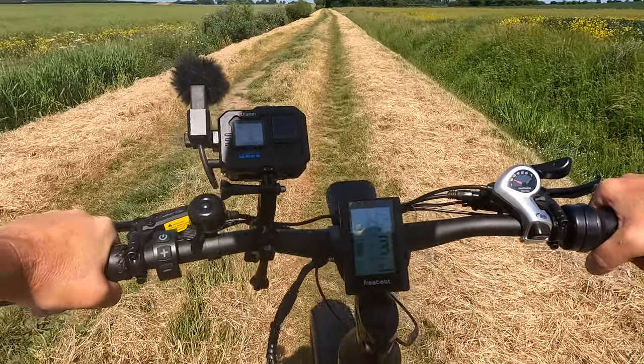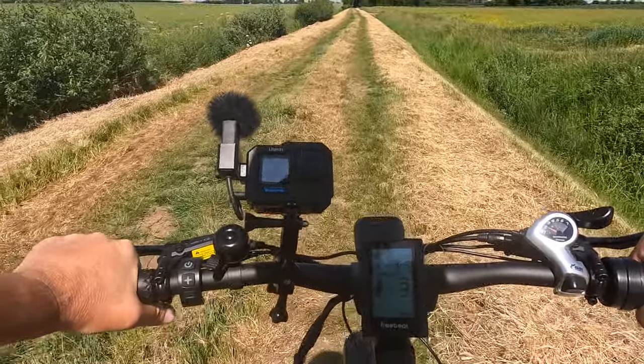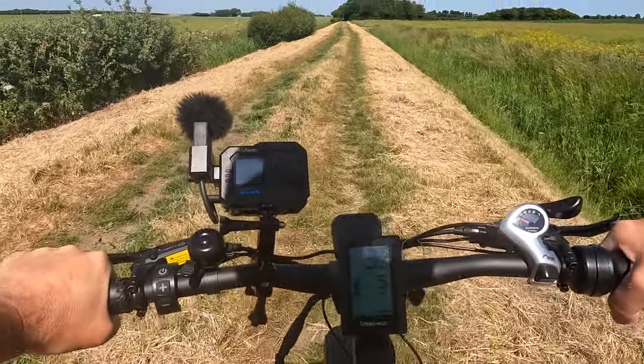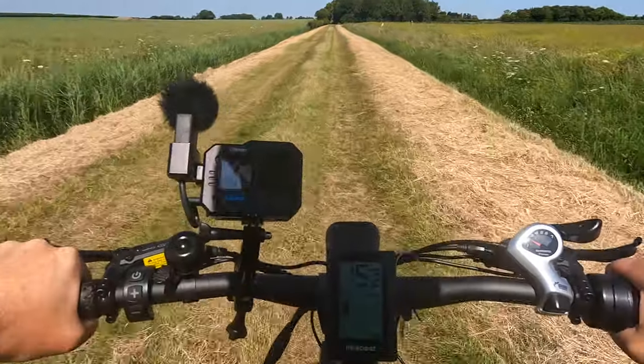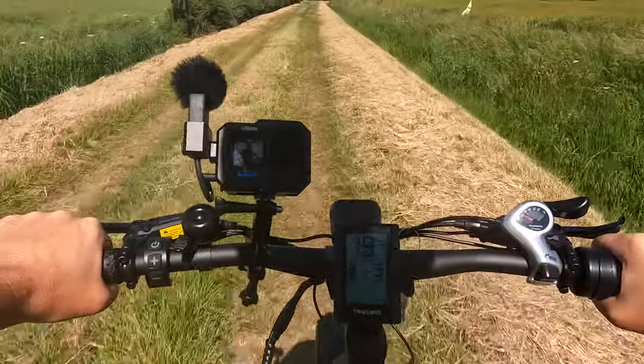We are out for a ride in the countryside — it's beautiful. This is a single-track road, not even a road really, used by dog walkers and the occasional tractor. I'm on the Free Beat in assist number one, second gear. Let's see what we can do — we're up to 12, 13, 14, 15, 16 miles an hour in assist one. Now in assist three: 18, 19, 20 miles an hour!